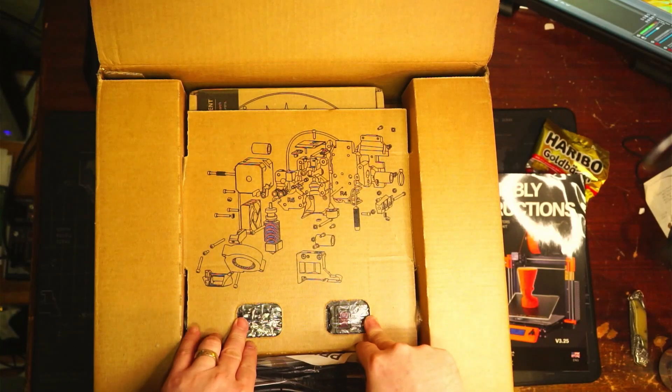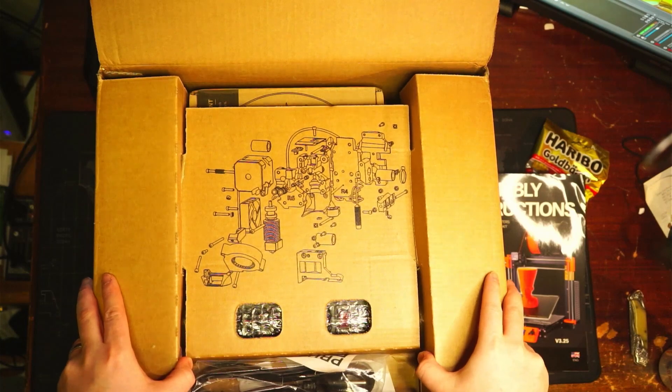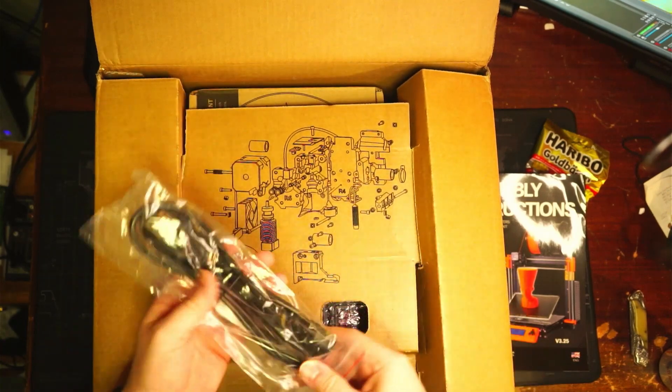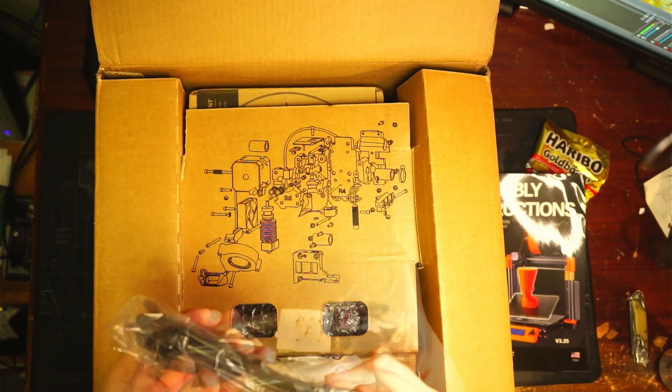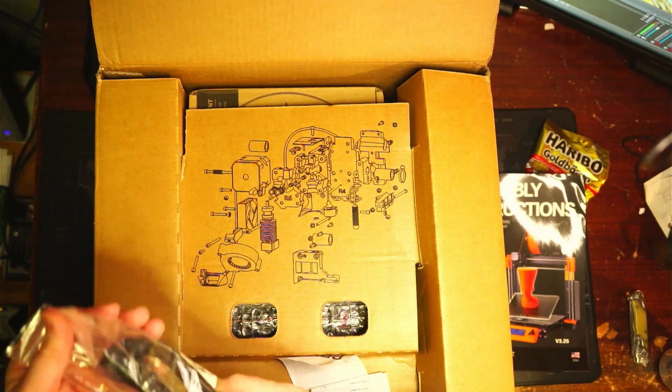We have a general assembly overview and a power card — looks like a standard PC power supply cable.